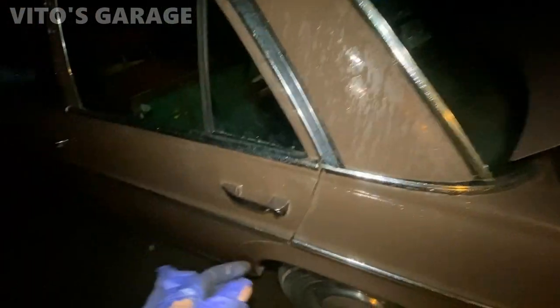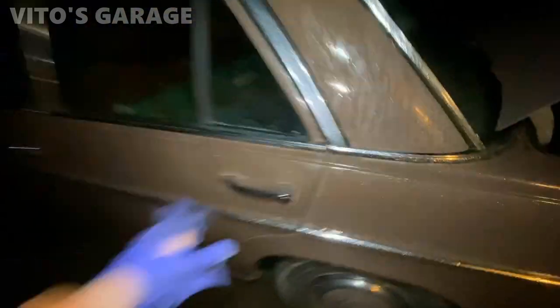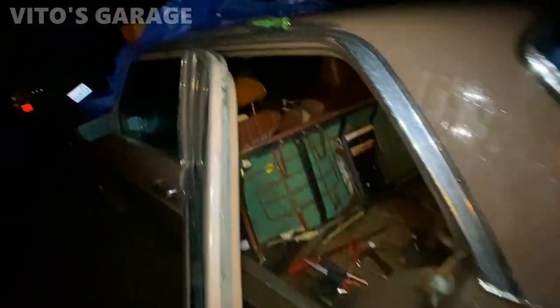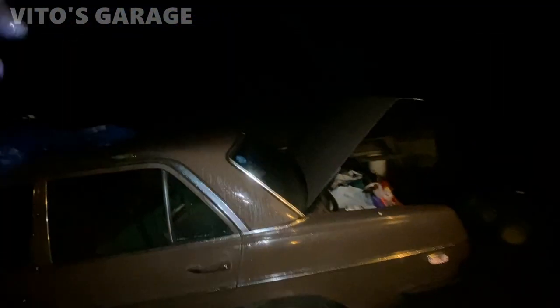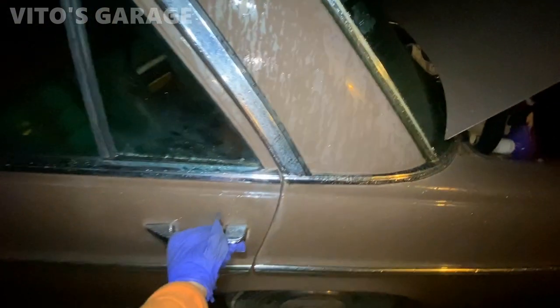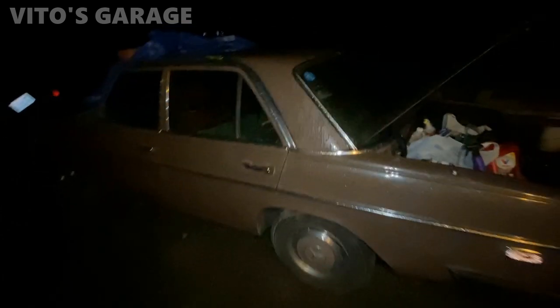It's funny — the old door striker is still there, but look at this: it works! That's crazy. I need a new door seal too. Finally done with this one, but I'll have to do one more door — the right rear door — because it's also stuck shut. This is why you don't neglect your rear doors.